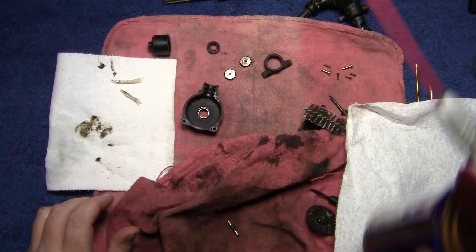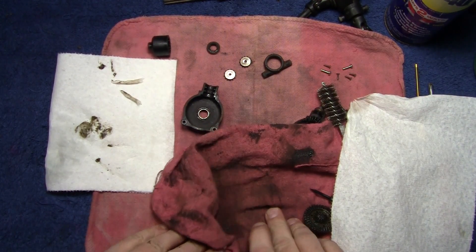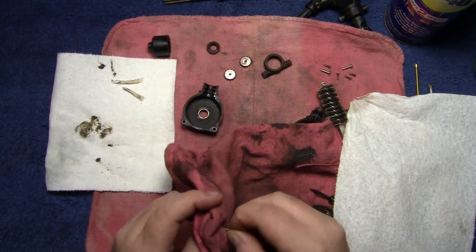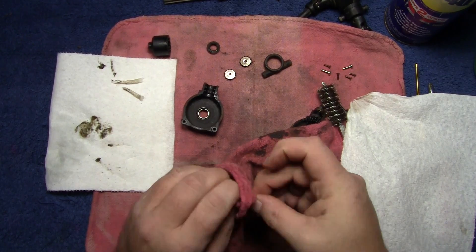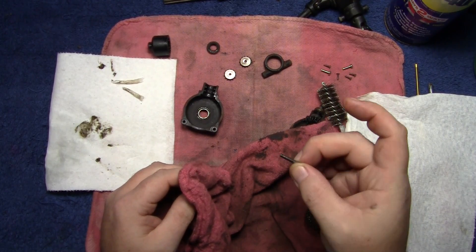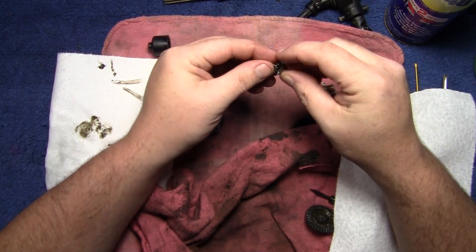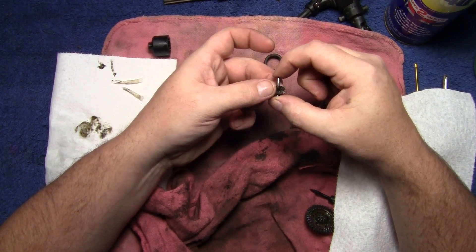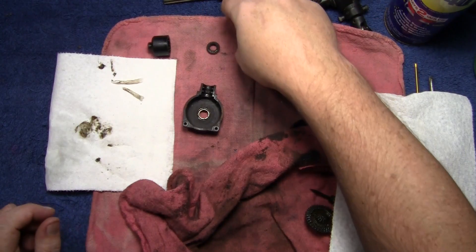This last one is pretty easy — just hit it with a little WD-40 and roll it. That'll get the majority off. Then wipe it nice and clean. Now we can slide these gears on and just make sure they spin nice and free and aren't trying to catch on the shaft. Those are great.